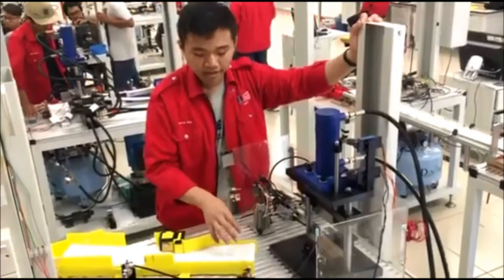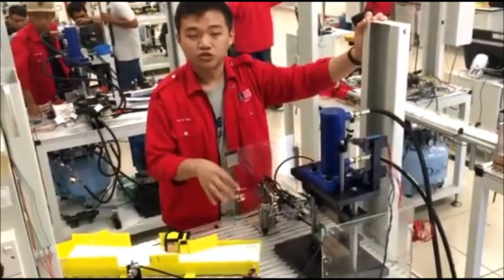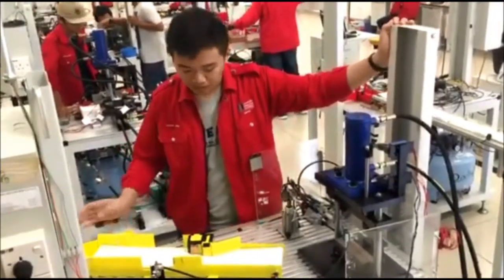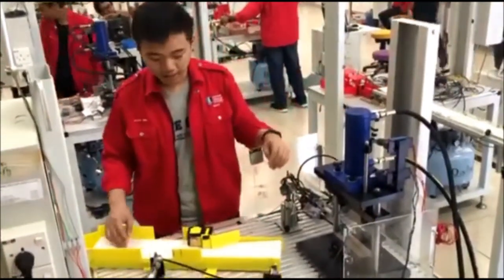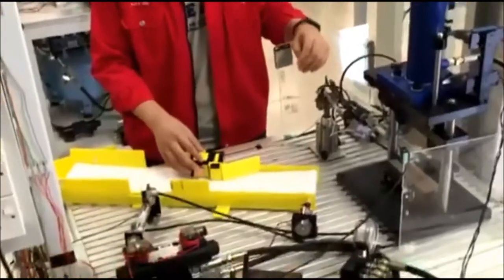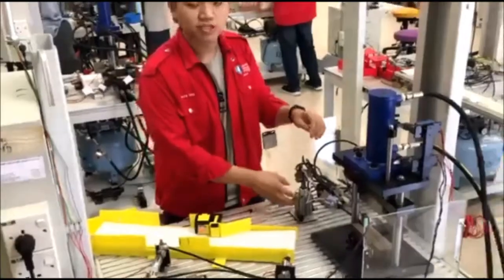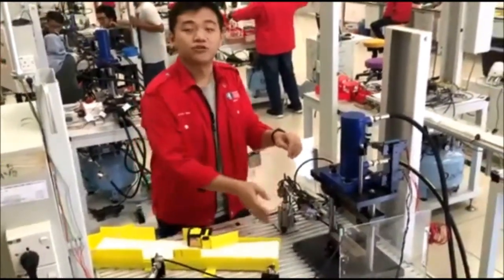It will then be the conveyor belt's job to transfer the metal piece to the box prepared. Along the journey, we have a capacitive sensor placed in order to detect the metal piece, which gives a signal to the inverter actuator to retract back the expository unit to its position.